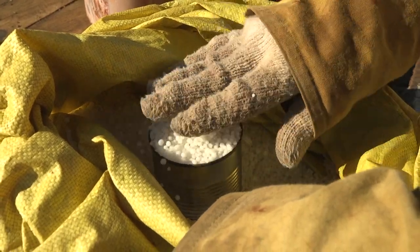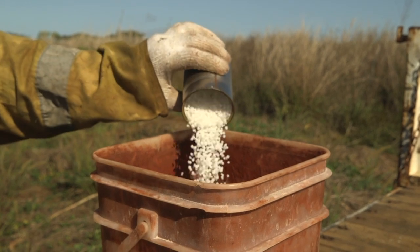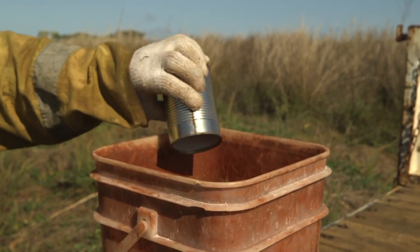Using an old tin fish or baked bean can, measure the urea and MOP, or muriate of potash, and 10 litres of water.